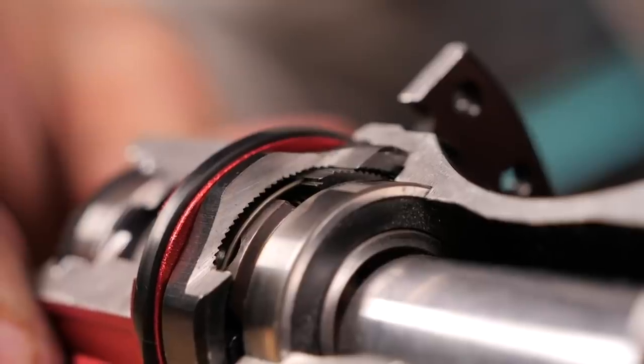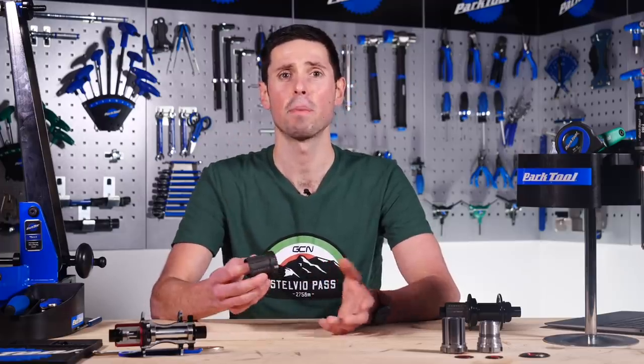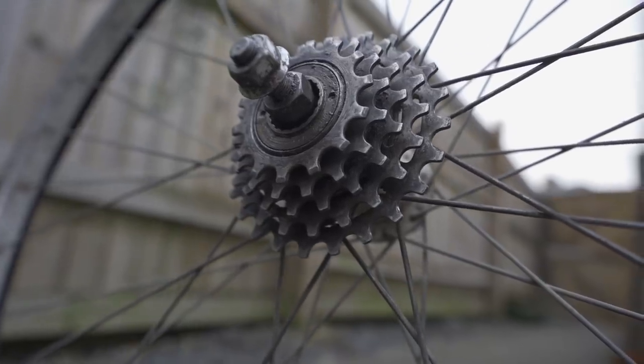You've heard of a freewheel and a free hub, but what's the difference between them? Well, a freewheel was invented a long time before a free hub, and it actually contains both the cassette cluster of gears and the ratcheting mechanism in one single component. This unit was then threaded onto the rear hub of the bike and tightened by the force of the rider's pedaling action, which at times could mean it was incredibly difficult to remove.